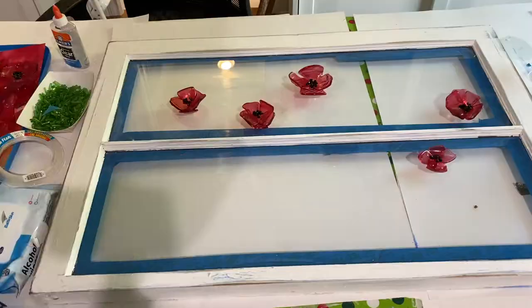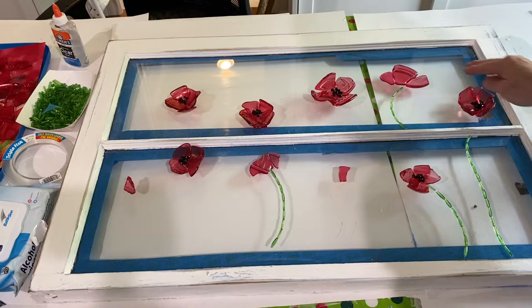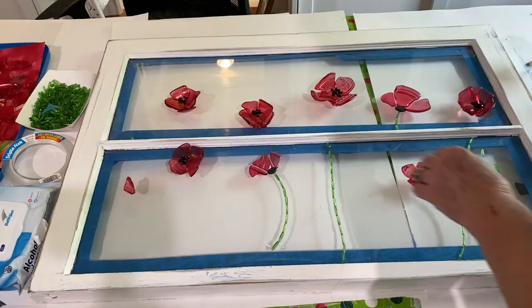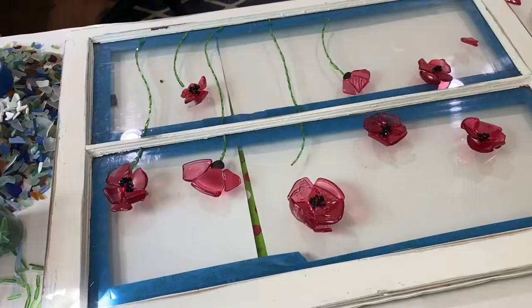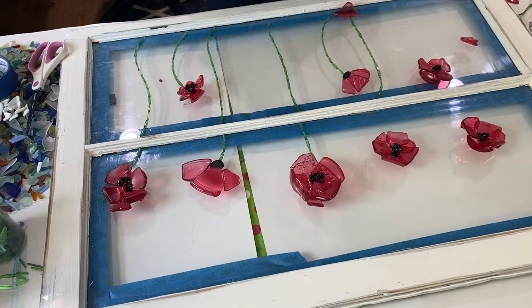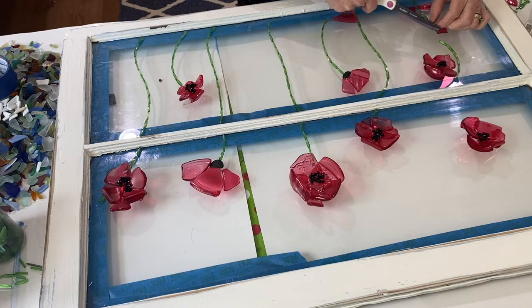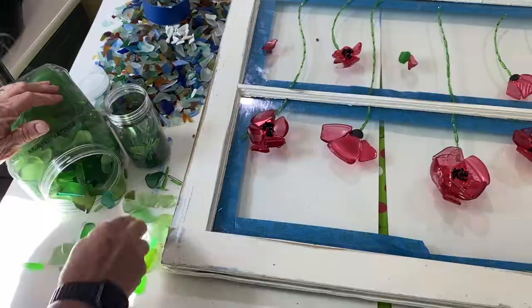Next I start assembling everything. I lay out the flowers and the stems, and I use a little bit of glue to kind of glue each end of the stems to hold it in place. I also made some flat flowers — a couple that are not three-dimensional, a little bit more flat. For the black part, I used a black stone that I had picked up in a bag at the Dollar Tree or Hobby Lobby. I also add a few buds.